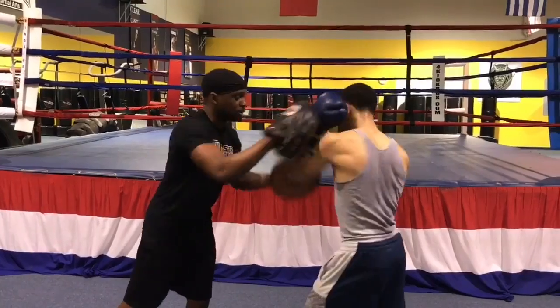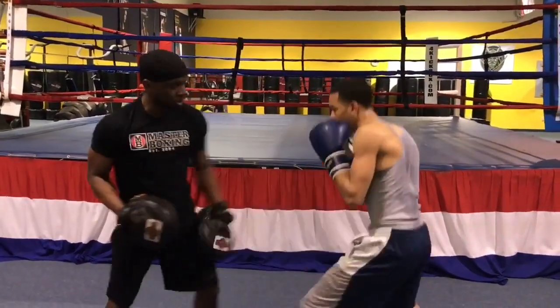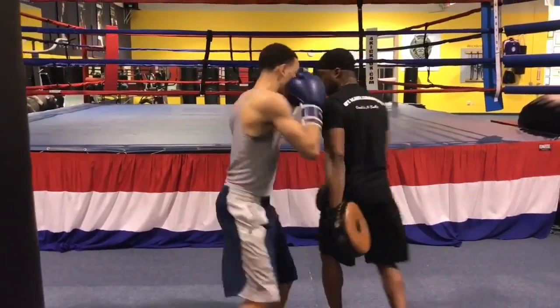Roll on, roll out, roll — good — up, bob and weave, body good.